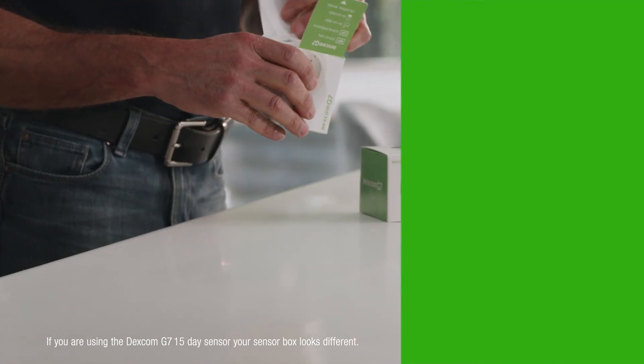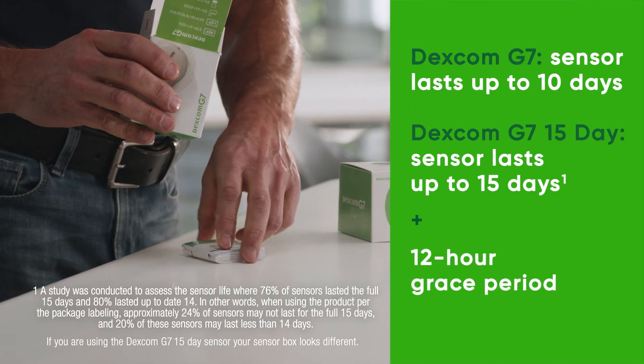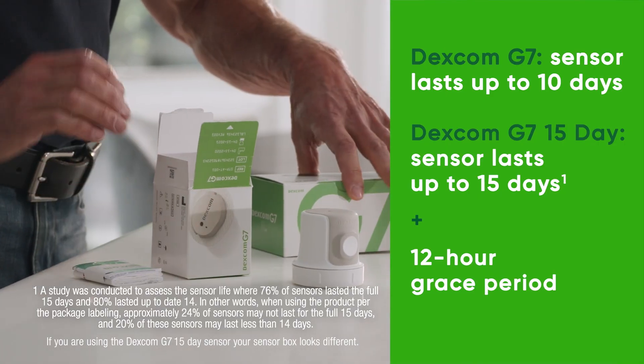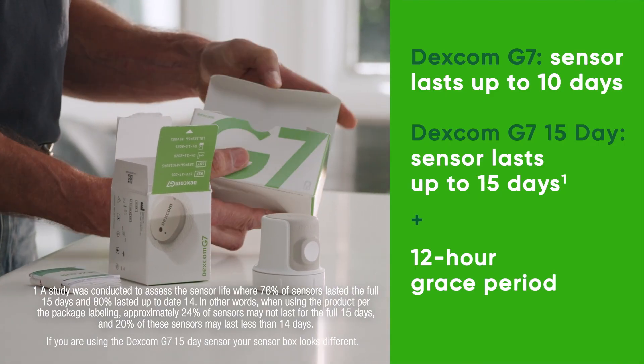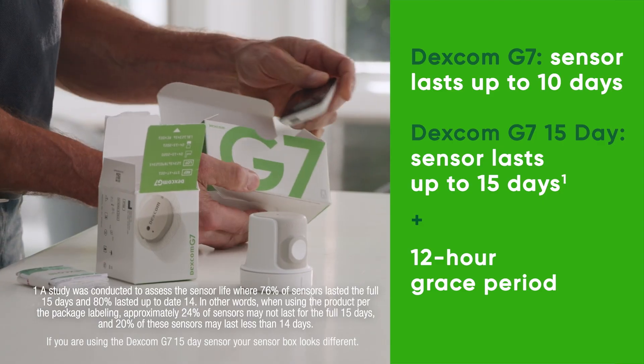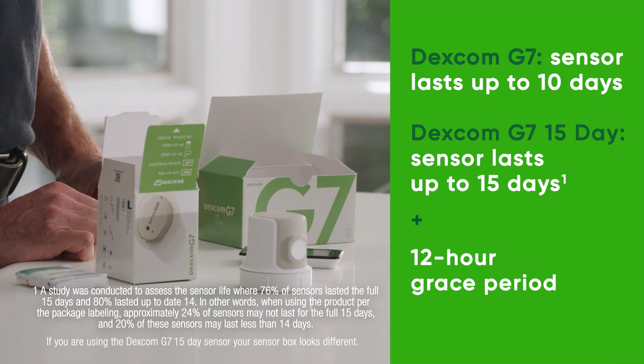Both the Dexcom G7 and Dexcom G7 15-day sensor work with the Dexcom G7 receiver. Your sensor box contains your sensor, overpatch, and instructions for use. Your Dexcom G7 receiver box contains your receiver, USB cable, and power adapter.